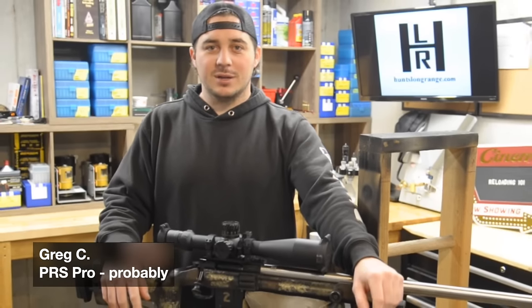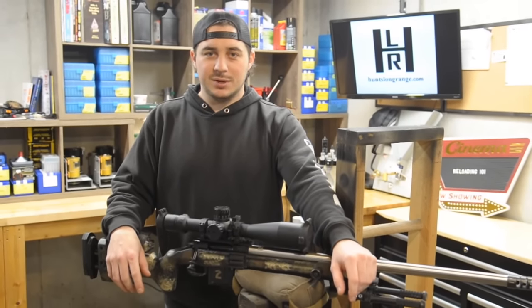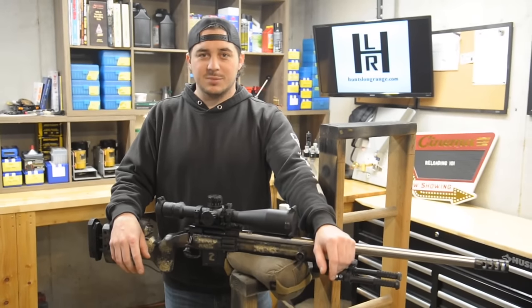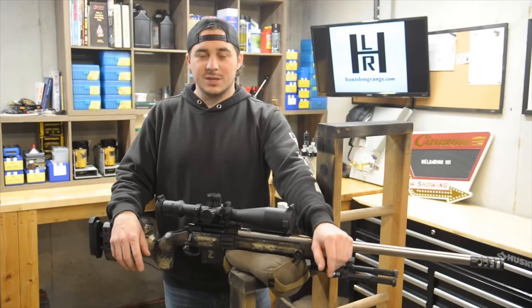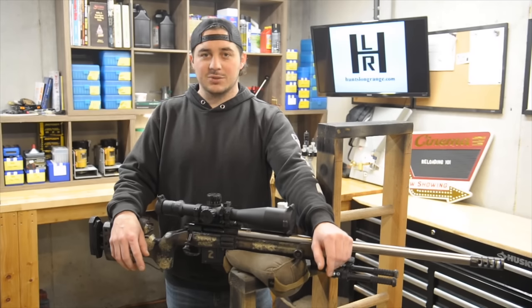What's up everybody, my name is Greg and welcome to my Reloading 101, Intro to Reloading video series. I've had a couple friends ask me about getting into reloading. Instead of just giving them a list of what I use and the tools that I have, I wanted to make a video series for them so they have a better understanding of what they're getting into and what tools are more important to spend extra money on or save money on.